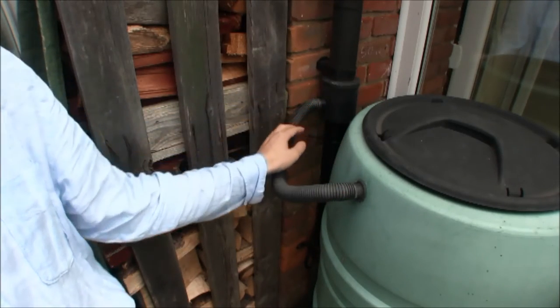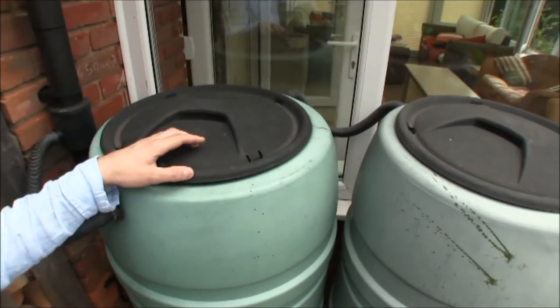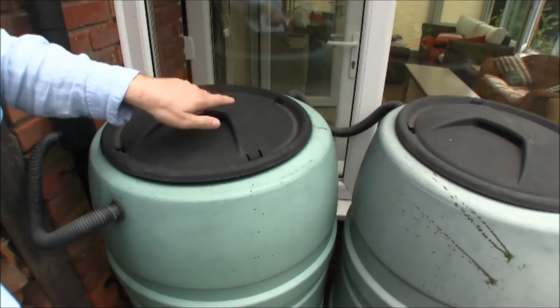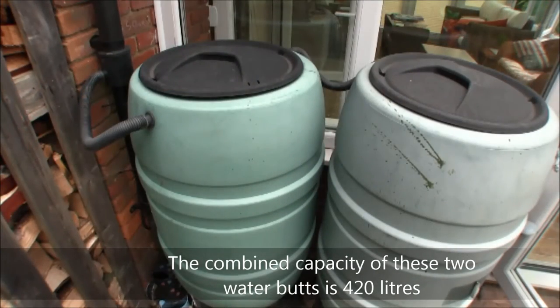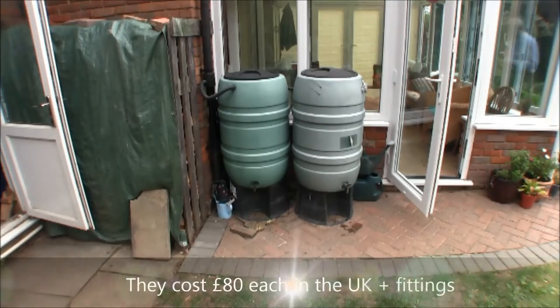They're set at a certain level so that when the water butt overflows, the water will go back down the drainpipe to the second tank. Both are at the same level, so when the second tank overflows it overflows back to the first tank, and the excess water will go down the drain.